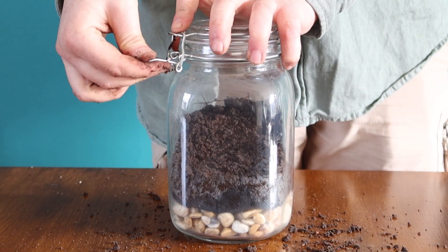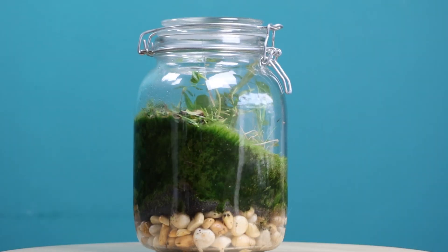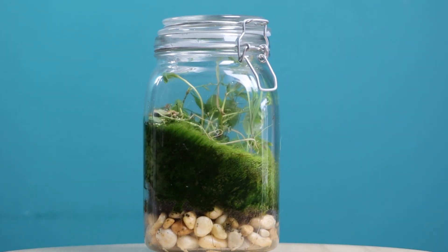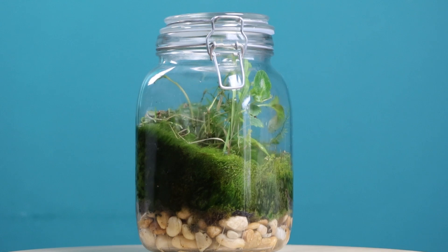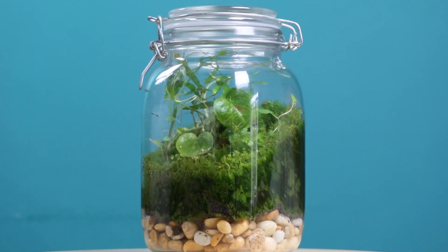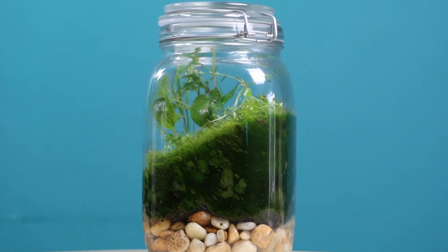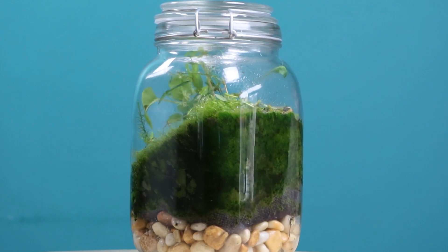What began as nothing more than a simple jar of dirt has evolved into a beautiful slice of nature. I'm absolutely blown away with how this one turned out, but I want to know what you guys think. Let me know down in the comments below, and if you enjoy content like this, I recommend you watch this video next to see me build a picture frame terrarium.